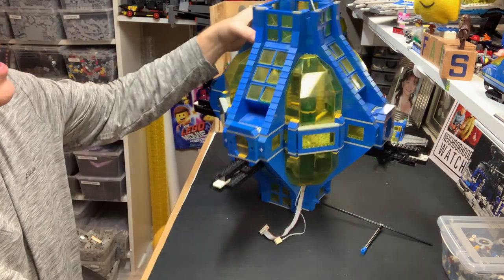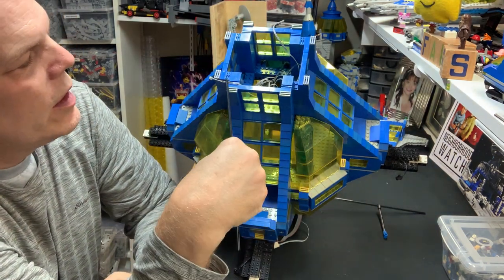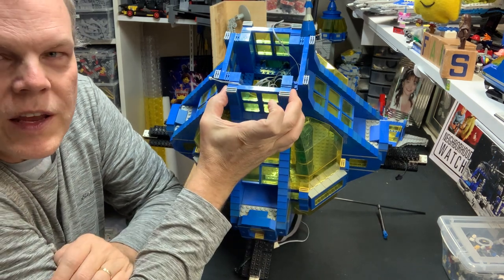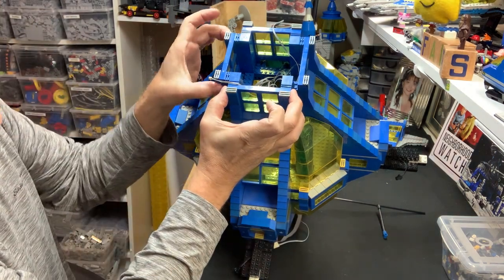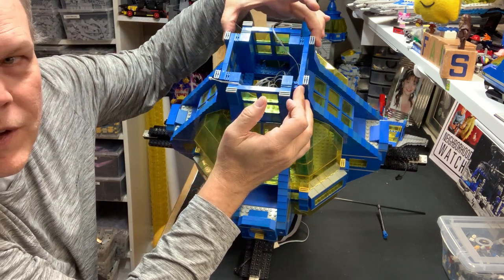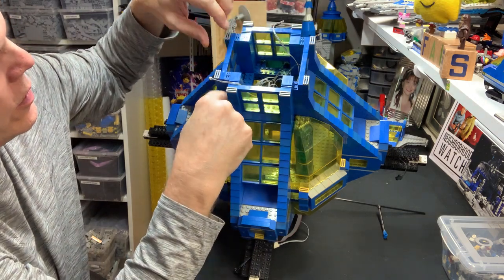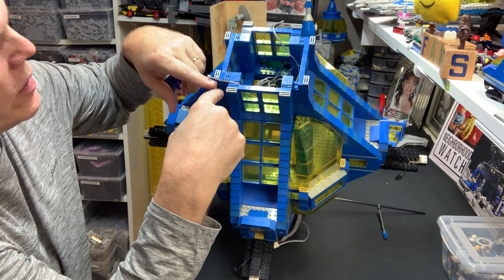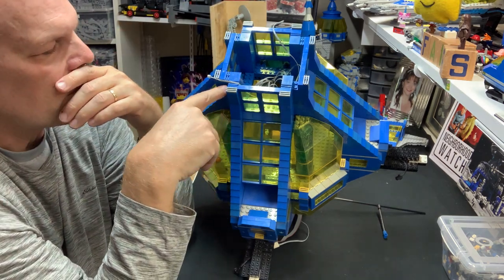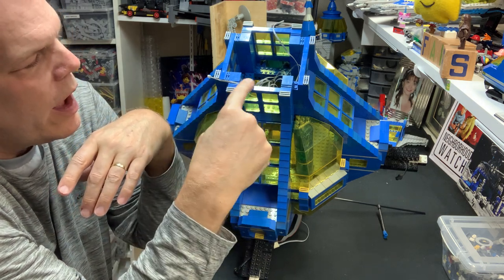If you want something specific about how I built it — the dimensions at the top: from here to here is 12 wide, and from here to here is 12 wide, and from here to here is 12 wide, obviously, and from here to here is 12 wide. So from here to here is 16 wide — actually it's 18 because it's 12 plus three plus three. It's 18 wide, and it's just two-by-three bricks and then slopes all the way down. This is tiles on top for the next level to go on top.